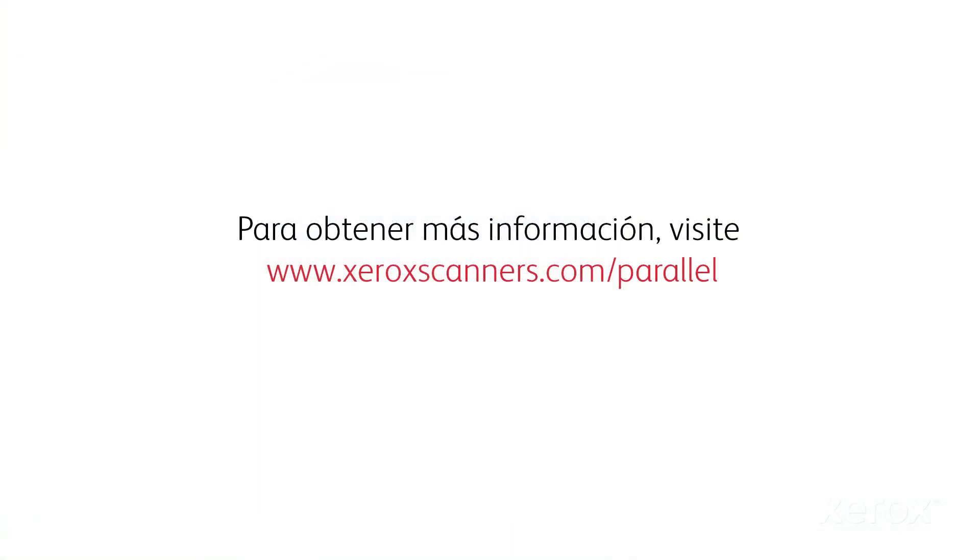For more information, please visit xeroxscanners.com/parallel.